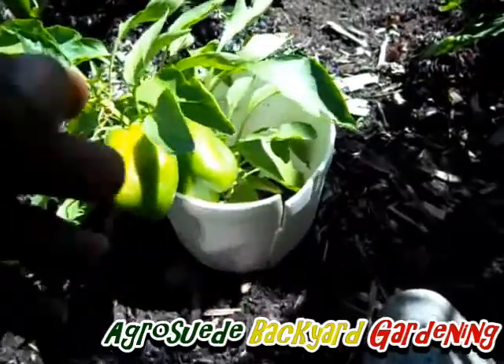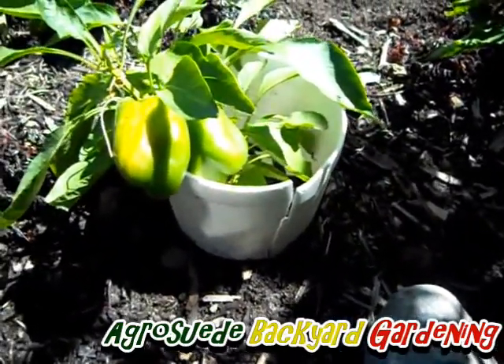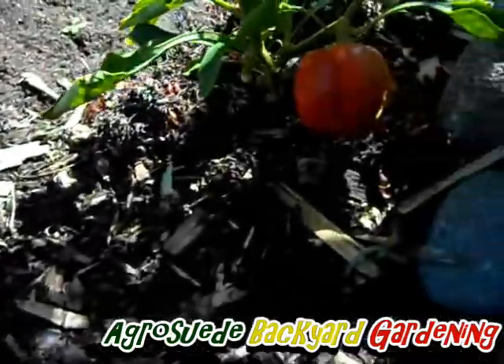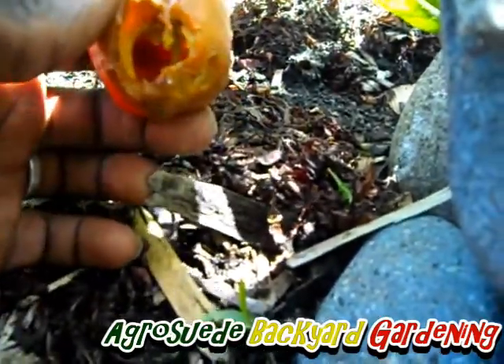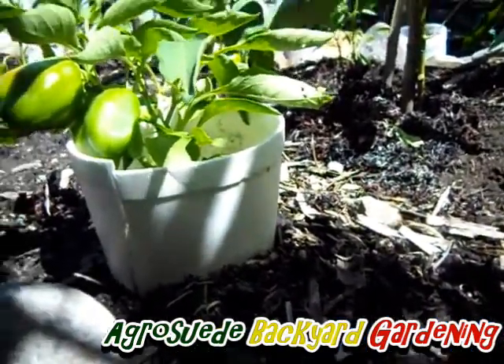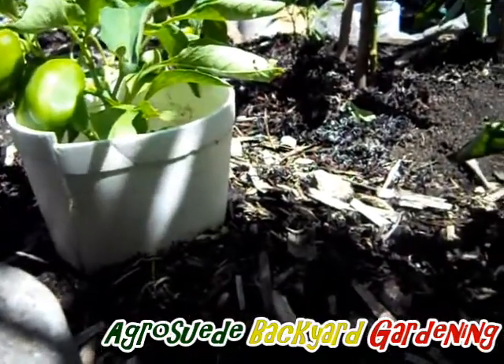I'm using this plastic container to protect my plants from crabs. When they were young, crabs would come and cut them up. This one here is looking nice and red, but I noticed it earlier this morning — I'm going to show it to you. I'm using the plastic container to protect the peppers; either they'll take time before they sense it, or the plastic will distract them from it.